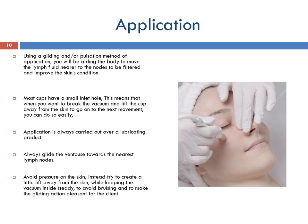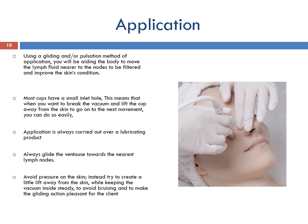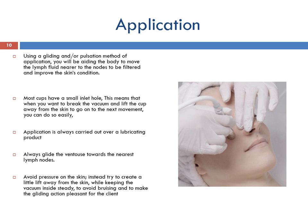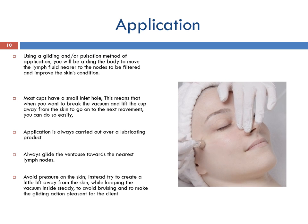Application is always carried out over a lubricating product, usually oil-based, to prevent dragging of the skin. Always glide the ventouse towards the nearest node. Avoid pressure on the skin — instead try to create a slight lift away from the skin while keeping the vacuum inside steady, to avoid bruising and to make the gliding action pleasant for the client.